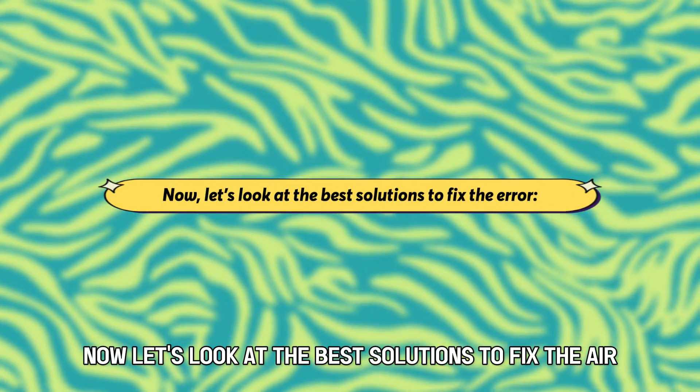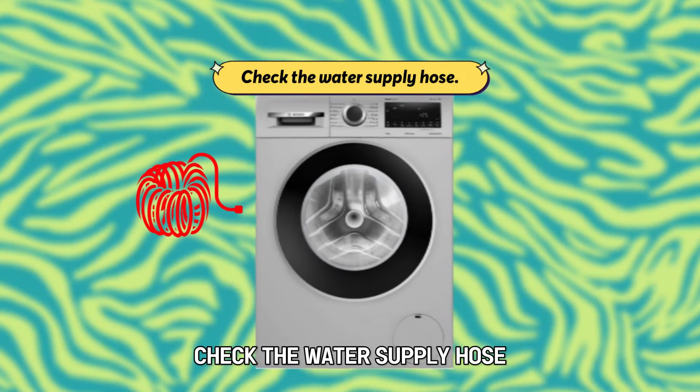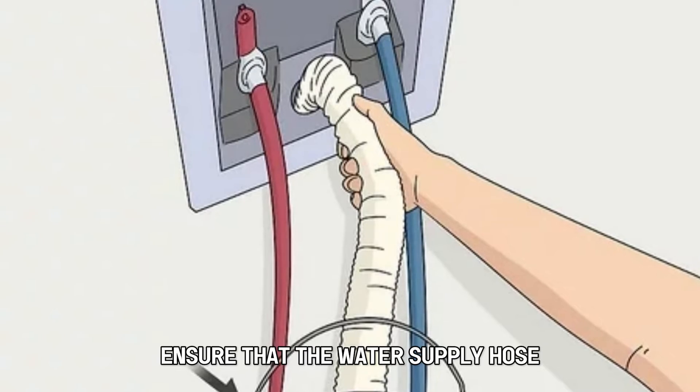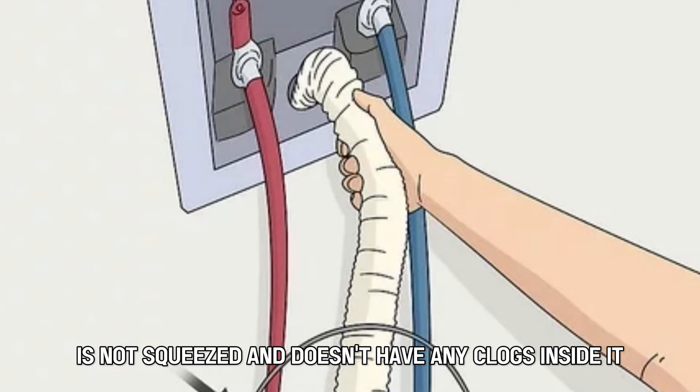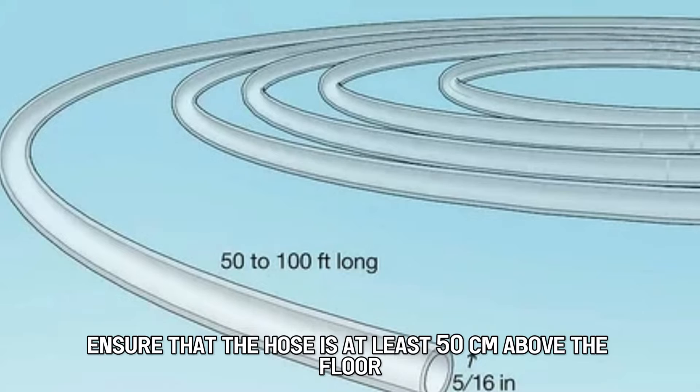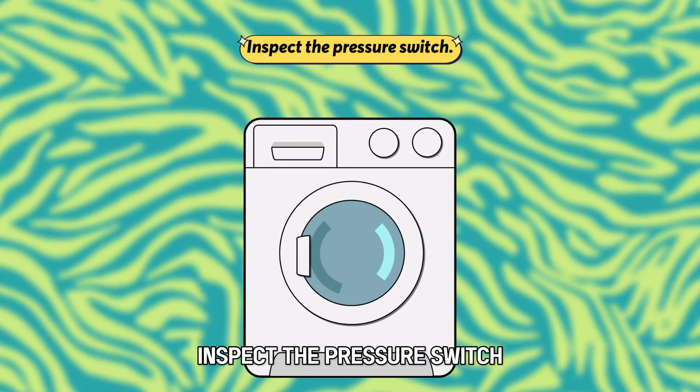Now let's look at the best solutions to fix the error. Check the water supply hose — ensure that it is not squeezed and doesn't have any clogs inside it. Also ensure that the hose is at least 50 centimeters above the floor.